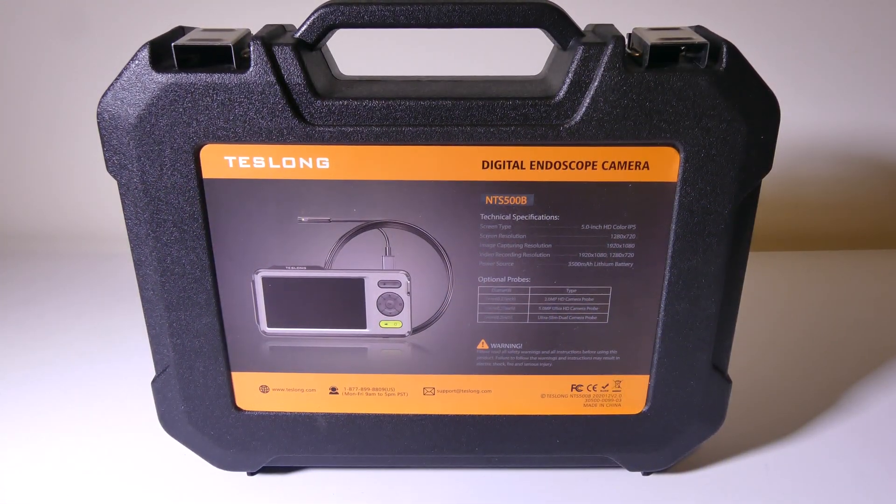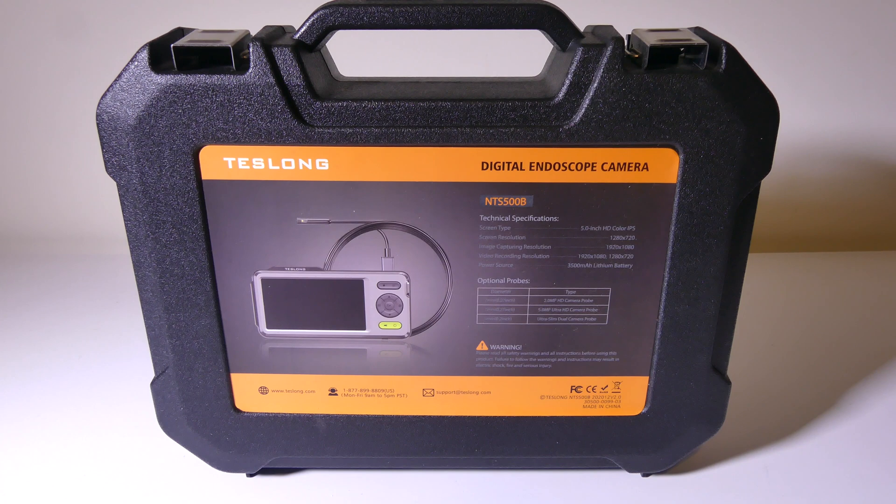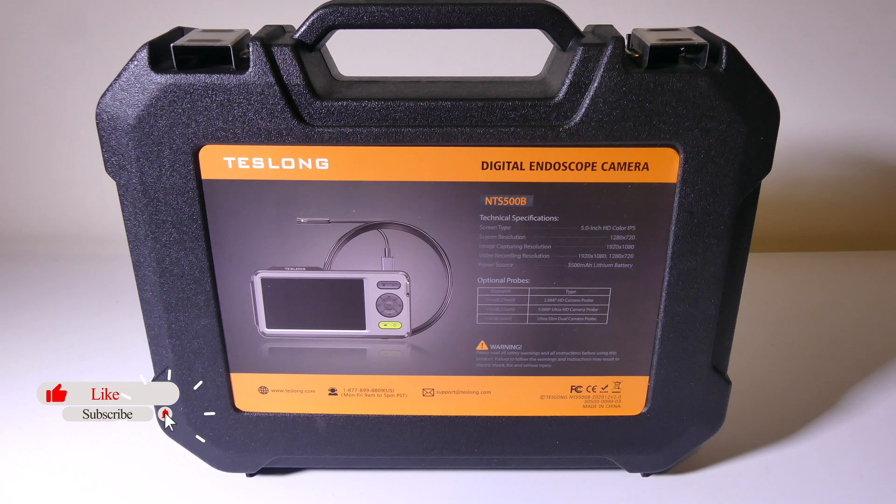So there you have it — that's my review of the Teslong NTS500B digital endoscope camera. You can pick it up on Amazon at the time of this review for about $135.99; I'll have that link in the description below along with a link to Teslong as well. You can't go wrong if you're looking for an endoscope camera — Teslong has always been great every time I've reviewed one of their products, and I would definitely go with Teslong branded endoscope cameras. This was Luke from Galaxy Tech Review. If you have any questions or comments, please leave them below and I'll get back to you. Remember to like and subscribe — that always helps me out, and I'll see you on the next video.